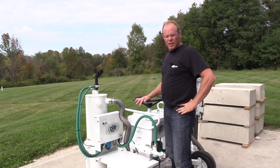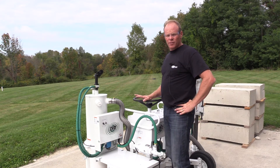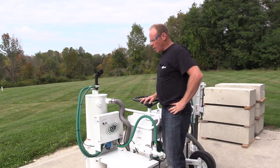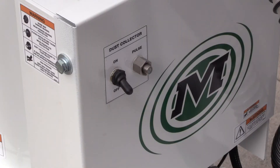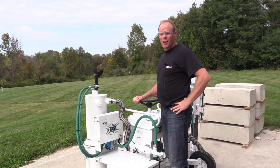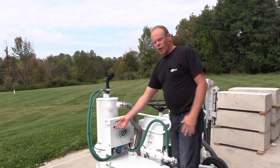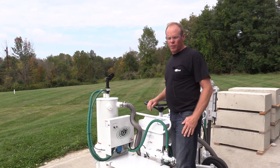Once you have your drill in the drilling position and you're ready to start using this dust collection system, all you're going to do is hit the switch to turn to the on position and it'll do a quick reverse pulse and start suction at the same time. Once you've completed drilling, to turn it off, just turn the switch to the off position.